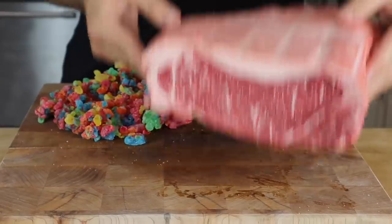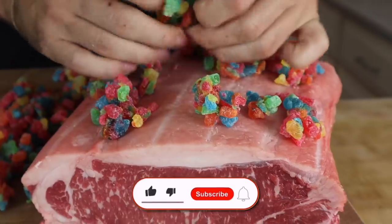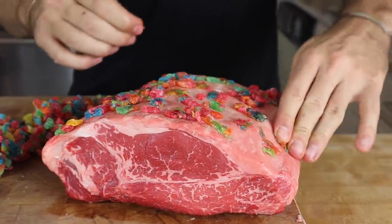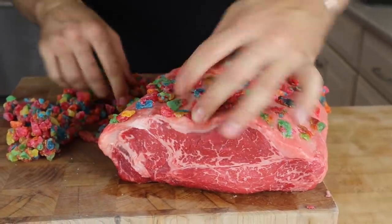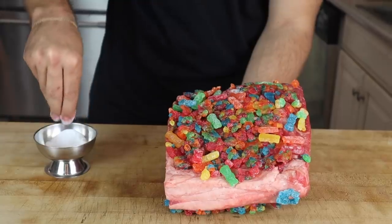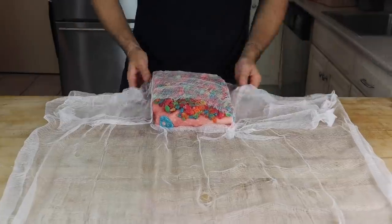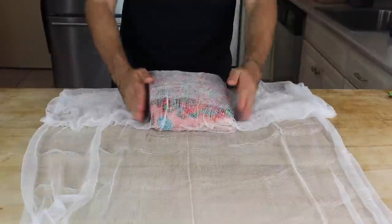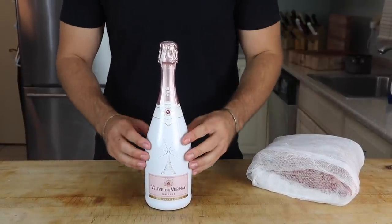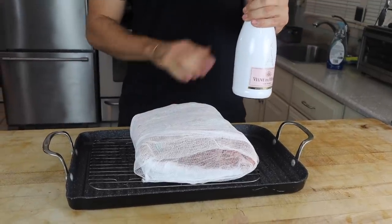We're going to try putting this on the roast and see what happens. It is a major struggle getting these to stick but I think I figured it out — slowly but surely we're getting these on there. I really have no idea how this is going to turn out. Just for good measure I'm adding some citric acid, hoping to get that sour taste. To go with this monstrosity we're using some expensive-looking sparkling rosé. After taking a sip, I have a feeling this is going to taste disgusting, but let's do it.